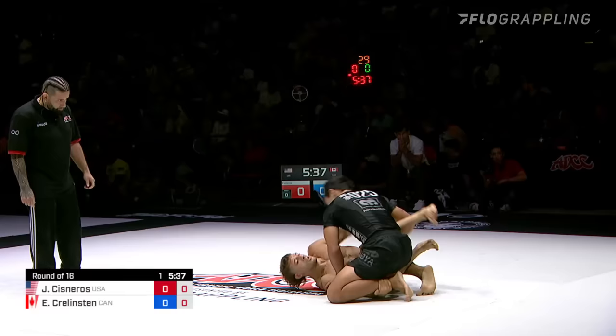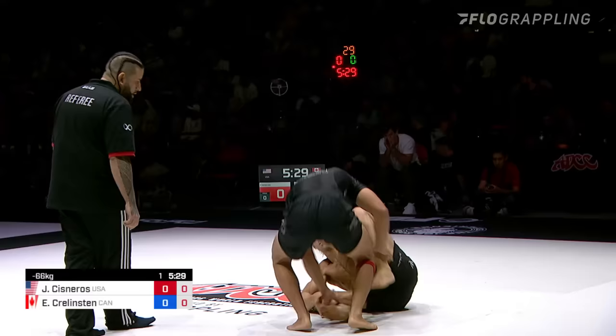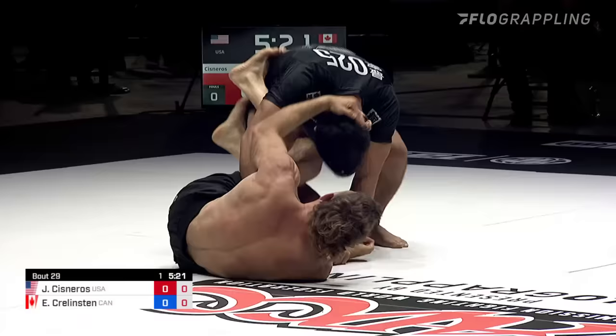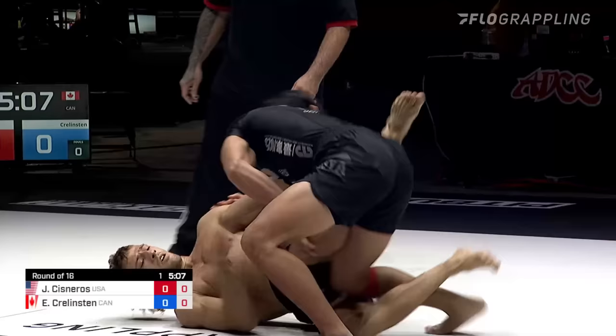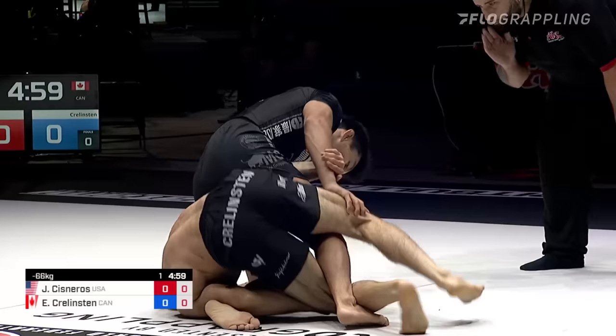You can really see how refined the game is for these two athletes. They've put in a lot of hours and drilled a lot — just looking for those small openings. Ethan is a representative of B-Team, showcasing a very well-rounded game. A lot of people early on might have thought these guys just leg lock, but they are well-rounded in their passing, guard play, leg locks, and wrestling. There's the black hole — looking for it at least. But Krelston looking to counter.